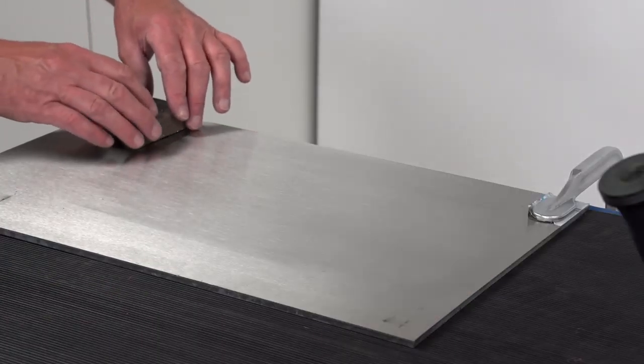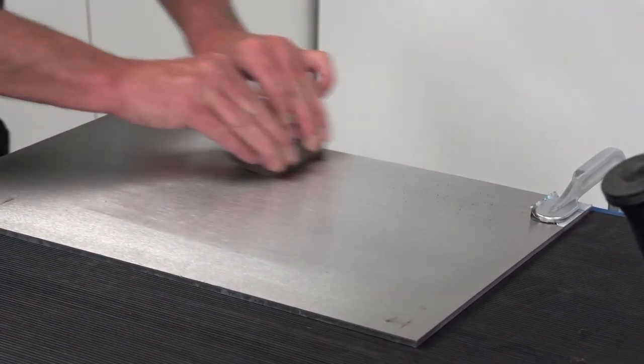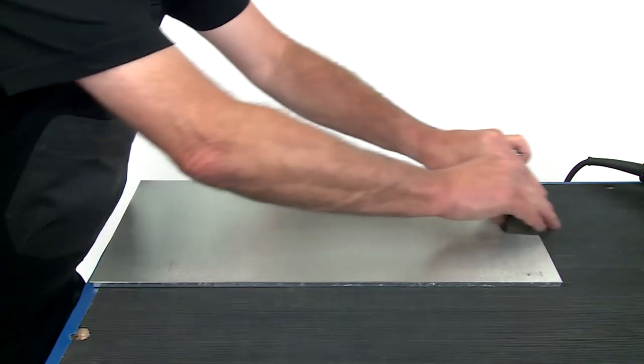For the final finish, rub the abrasive block by hand over the polished surface. This smooths all transitions. The result is a completely flawless surface — the treated area is barely recognizable.